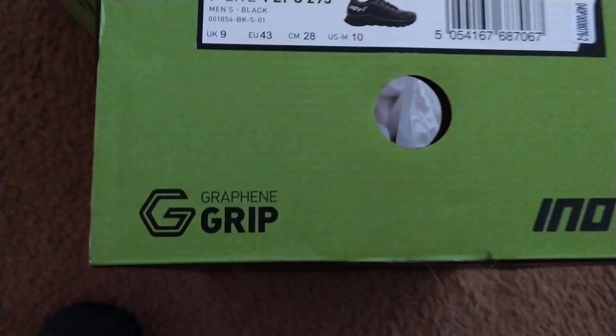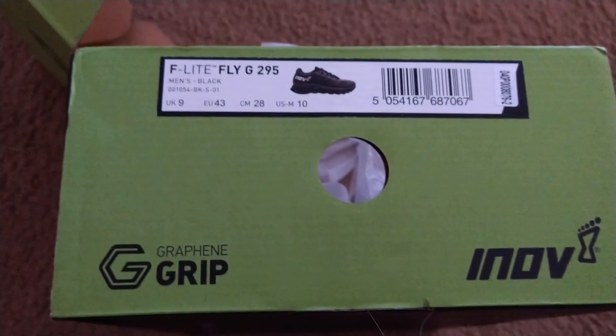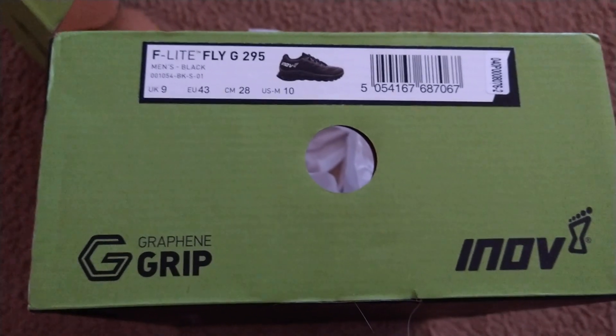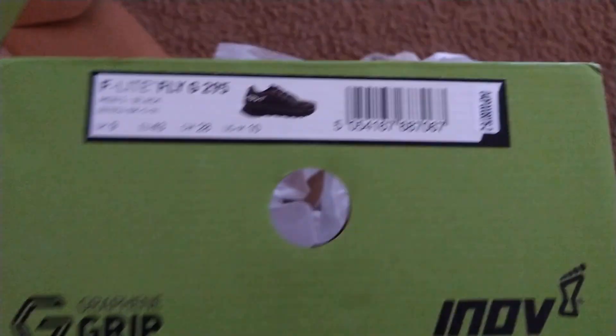I have a wide foot. They have a ranking system of the widths between one to five — this was ranked as a five. Normally in a shoe I'm a nine, nine and a half, double E, quadruple E. I took these in a ten and they fit fine. No problems with the width.